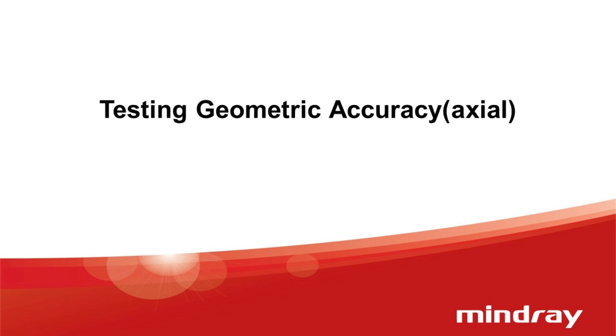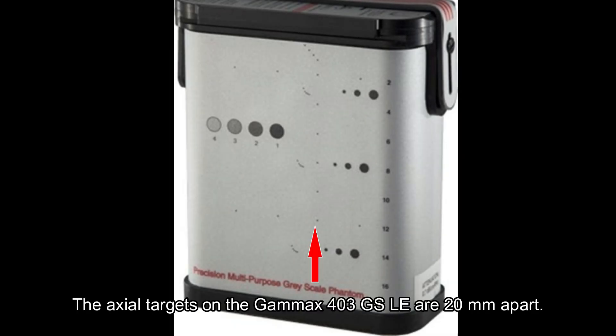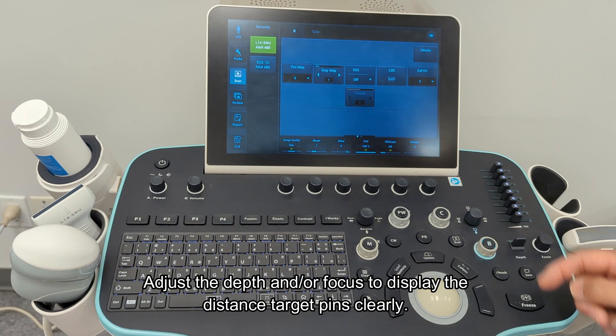Testing geometric accuracy: axial. Scan the vertical dots on the phantom. The axial targets on the Gamix 403GS-LE are 20 millimeters apart. Adjust the depth and/or focus to display the distant target pins clearly.